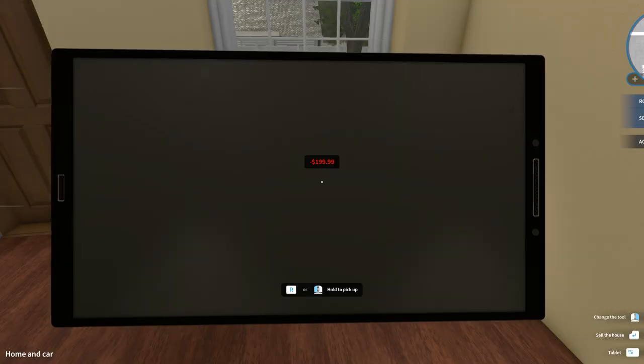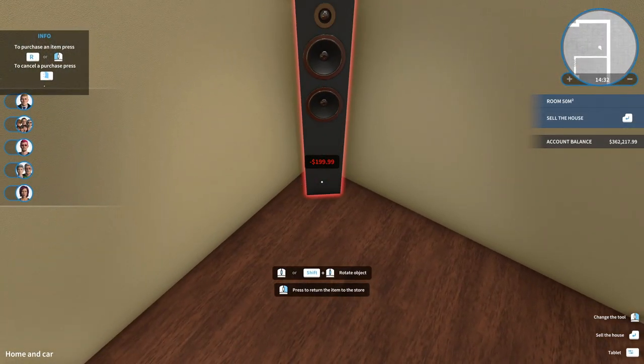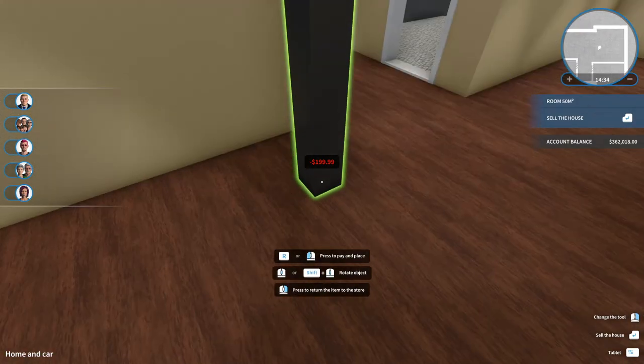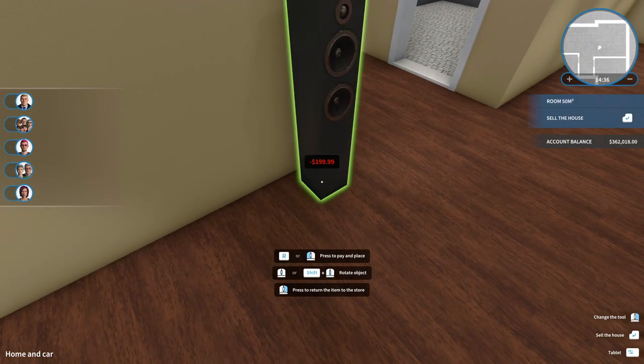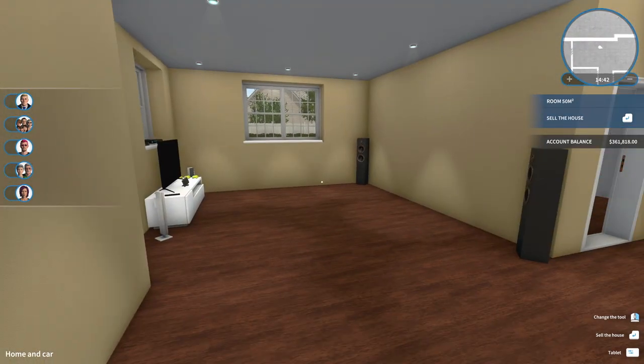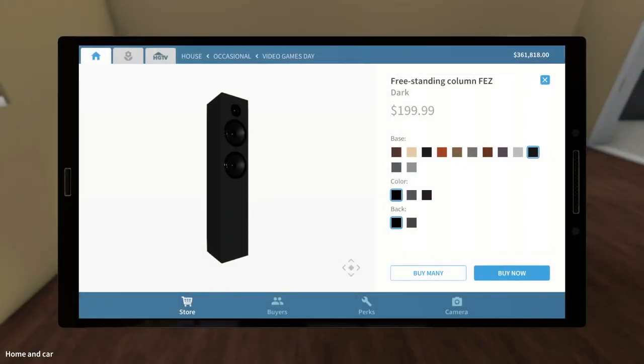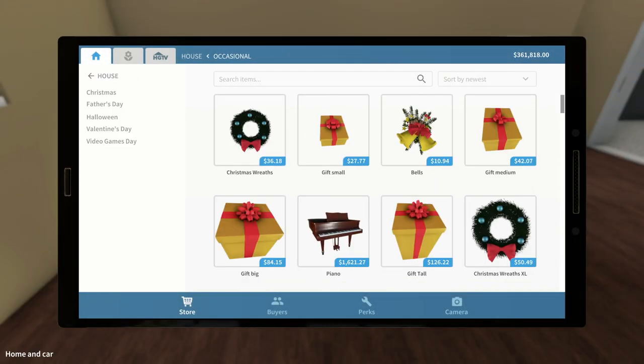Now I want to do some speakers over behind the couch. We're going to put one speaker over here in this corner, and another very expensive speaker — 200 bucks per speaker — we're going to put that one there. That looks pretty good. So now that we have the sort of layout configured, we do need to get a couch.